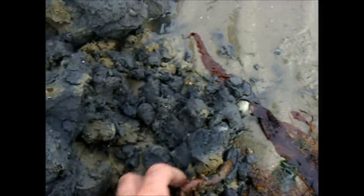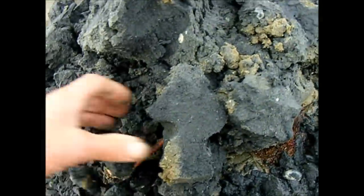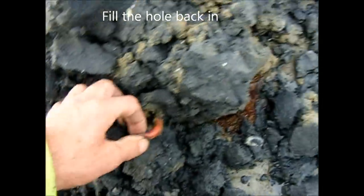Oh there he is — look at that. And that is what we're looking for, and in this case we've got a bonus, because we've got two.